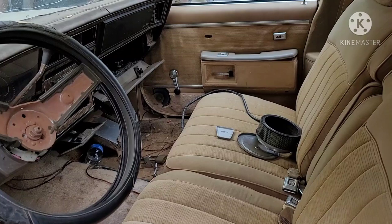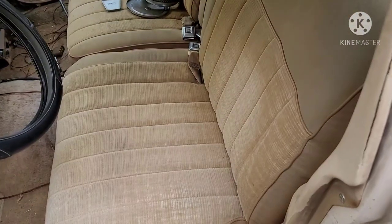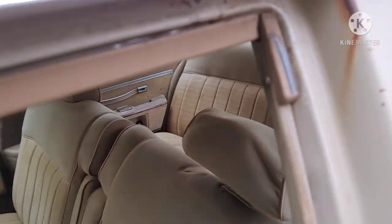They've cut holes for speakers and the door panels didn't really stay attached too well. Pretty good inside — a little bit of cleanup and it'll be a good car. Put a headliner in it.